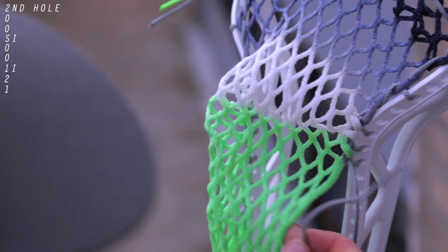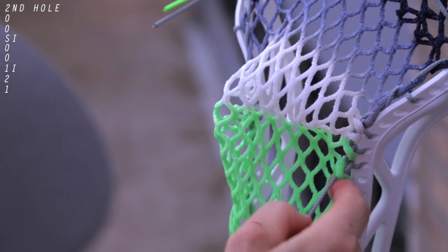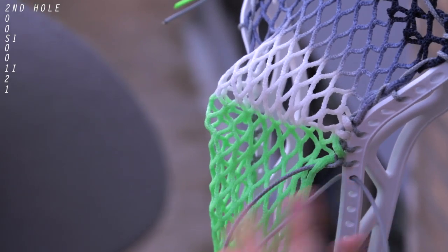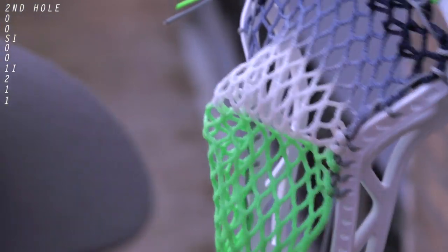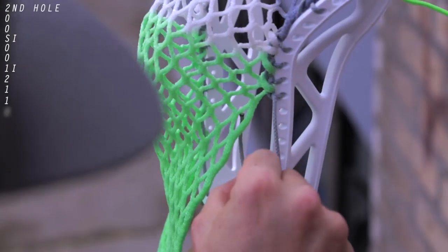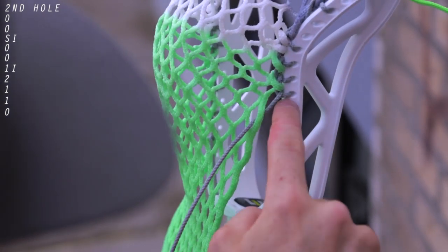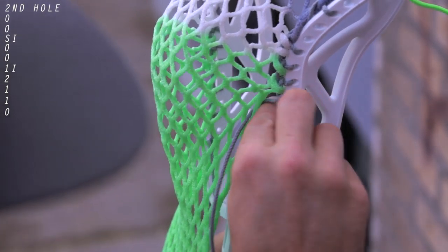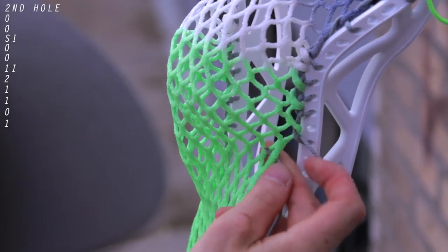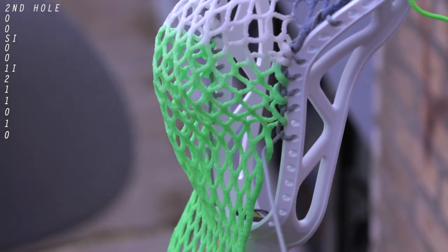Repeat that same one for the next diamond and the next hole. We are now going to stretch the mesh down the head to retain the high pocket shape. We're going to do a one again but skip a hole in between — come from underneath the mesh, go from the inside out, and lock it down but skip a hole. Repeat that same step: come underneath the mesh, skip a hole, from the inside out, and lock it down.